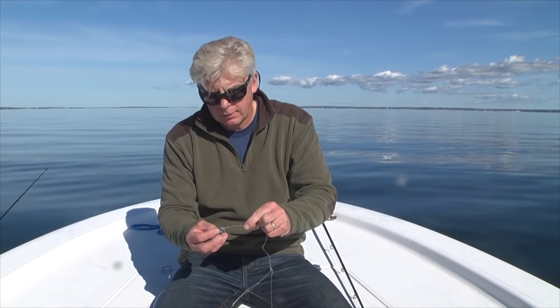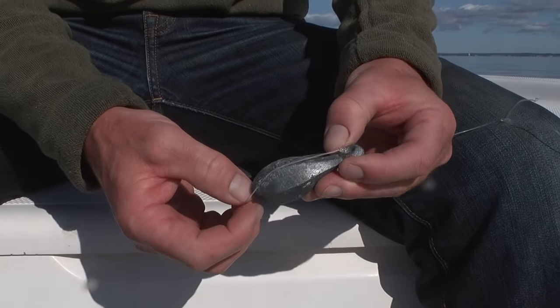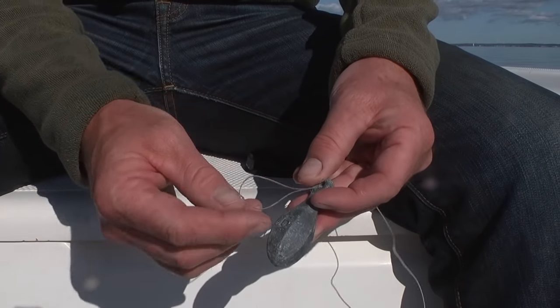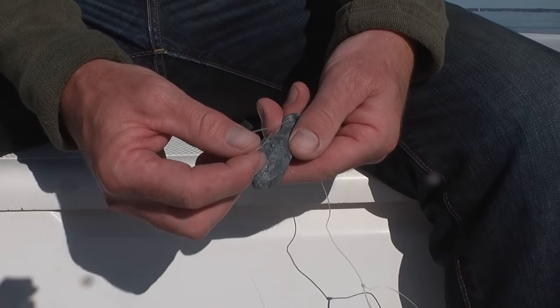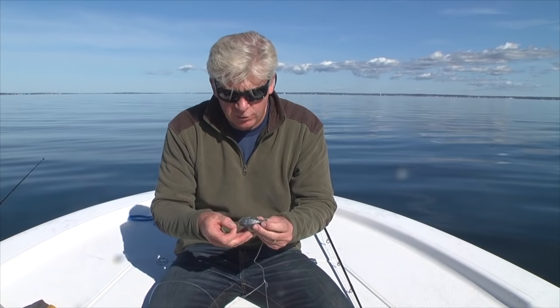The surgeon's loop allows you to change sinkers very quickly to account for different current conditions. You just take the loop, put it through the eye of the bank sinker, slip it over the base of the bank sinker, and cinch it up. The size of the bank sinker you end up using is going to depend on the strength of the current, so always bring a wide assortment. You want to use the lightest sinker you can yet still hold bottom — that's because a lighter sinker lets you feel the bites of a tautog eating your bait. Too heavy a sinker makes it harder to feel the bites and also harder to set the hook.